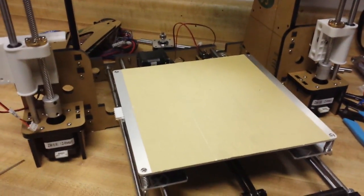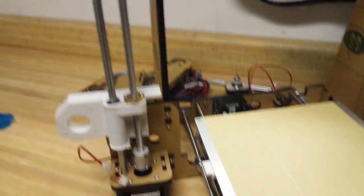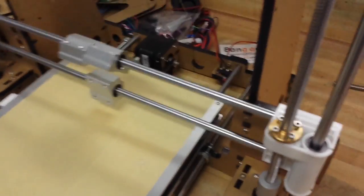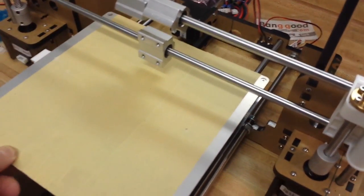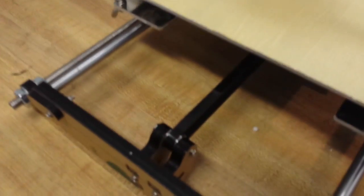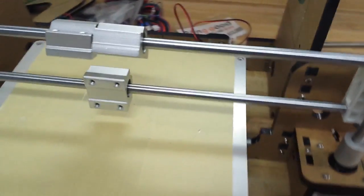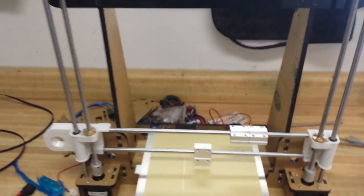Okay, total time on target has been about five hours and I'm going to call it a night. We've got the Y-axis bed and belt, we've got the Z-axis motors in, and everything seems to be good so far. We'll pick it up again tomorrow. So here's as far as I've gotten for today: we have the frame constructed, we have the bed in place with the belt, we have the Z-axis parts on, and we have the X-axis — and that's where I'm going to call it a day.